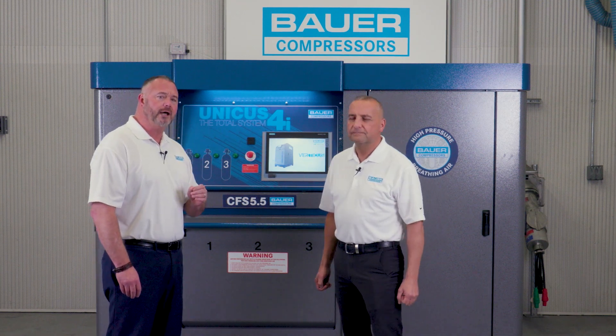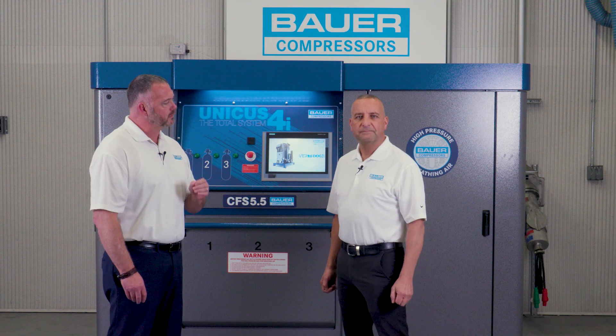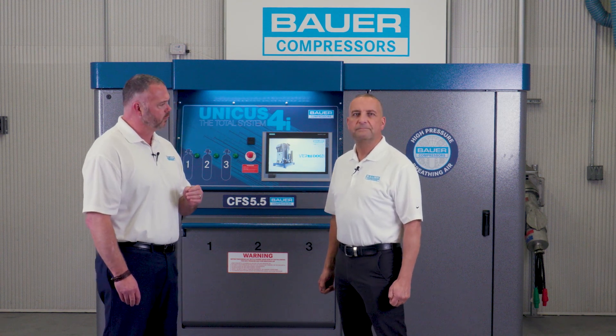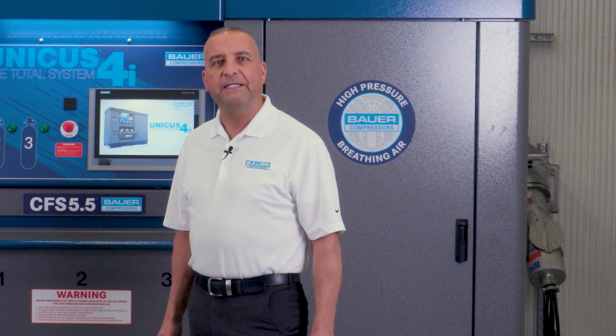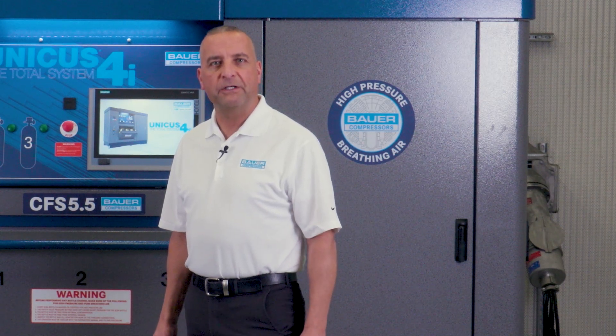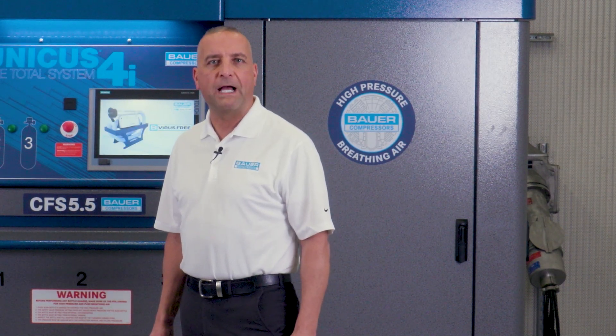Today we will provide our distributors step-by-step instructions on how to operate the Unicus 4i. When we're done, distributors will feel confident in operating and teaching their customers how to use the Unicus 4i like a pro.